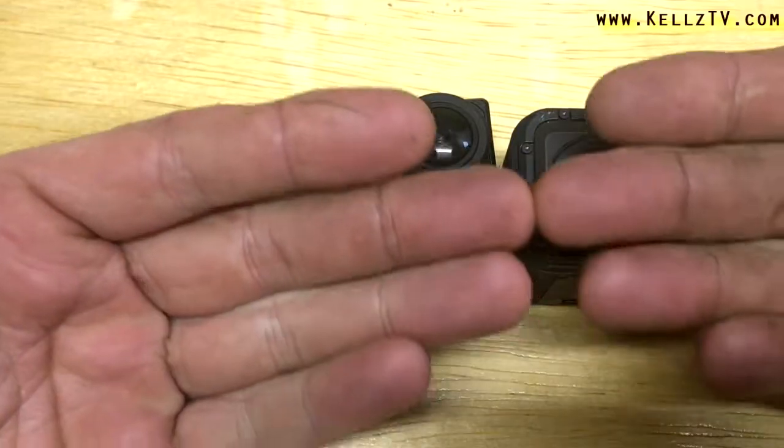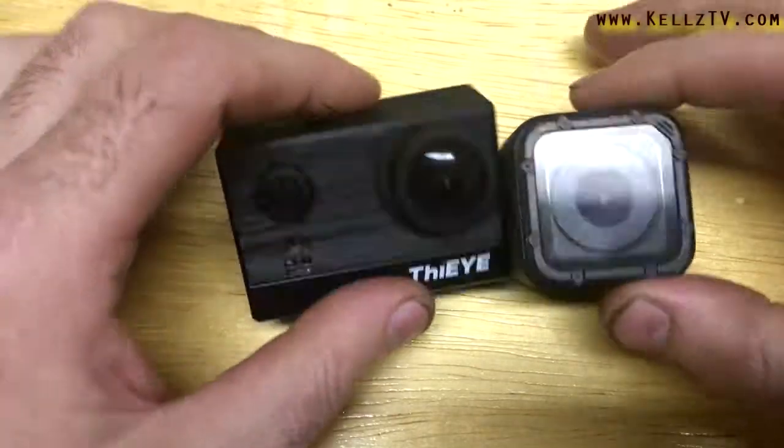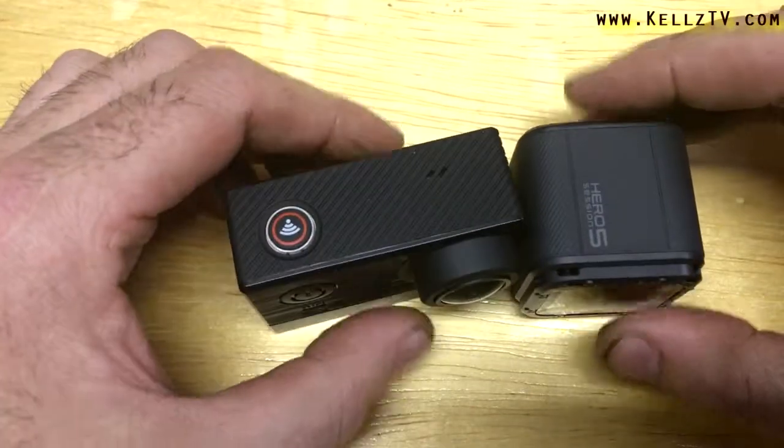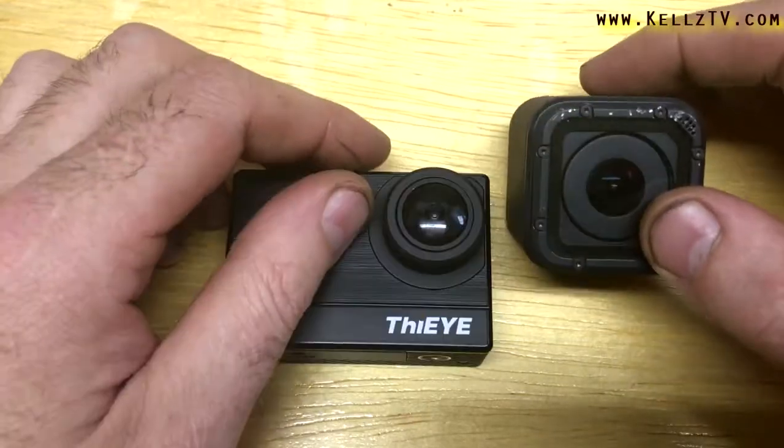Don't mind my hands — I had to fix something on my car today and it's all embedded so I'd have to really scrub it out. But anyways, I'll deal with that later. Just wanted to point that out so you guys don't think I'm a freak. Anyway, let's get into it.